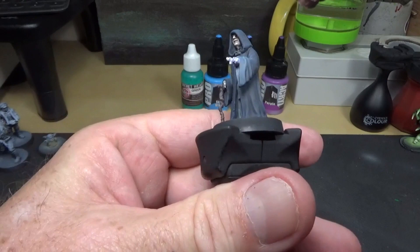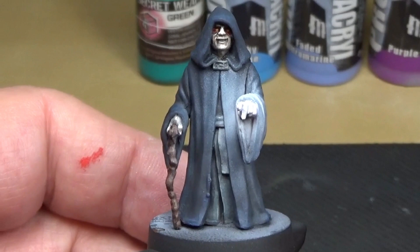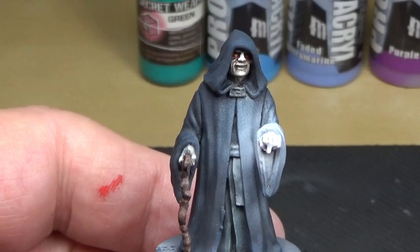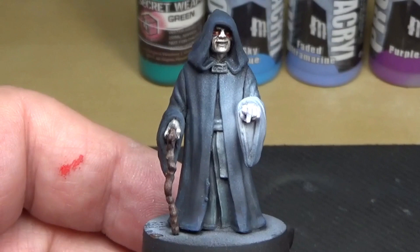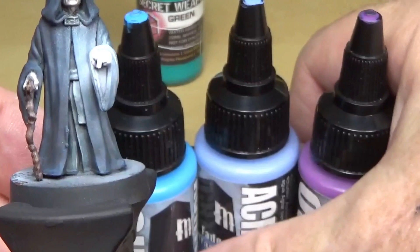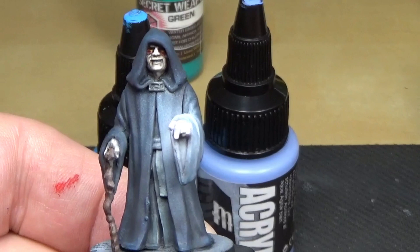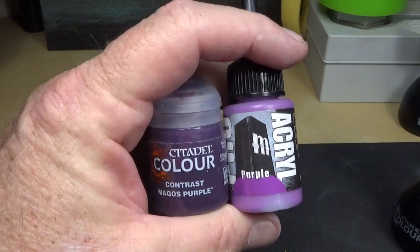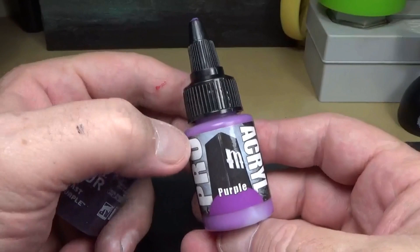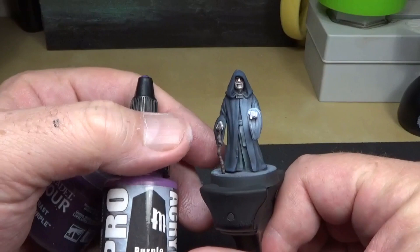Got the white ink down for the base of the OSL. Now I just need to pick a color of ink or paint to water down and mist over that to give it the Force lightning glow. I had three options and it came down to Contrast Magos Purple, purple ProKrill, or Citadel — and I went with ProKrill. It's a little light but I think it'll work for some flare and pop.